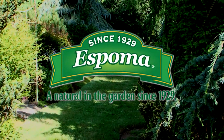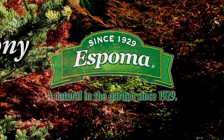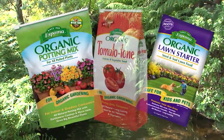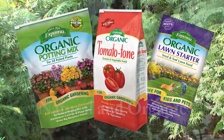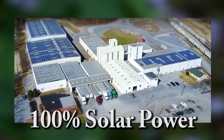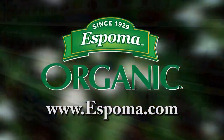For 90 years, Espoma has had one guiding principle: develop the finest organic gardening products that work in harmony with nature, grow beautiful gardens, and make a greener world for the future. From our soil products to our plant foods, we have always been committed to the environment and sustainability. We use a vast array of natural and organic ingredients and package them in our 100% solar-powered plant. Look for the quality line of Espoma products at your local independent garden center. Espoma — organic from the beginning.